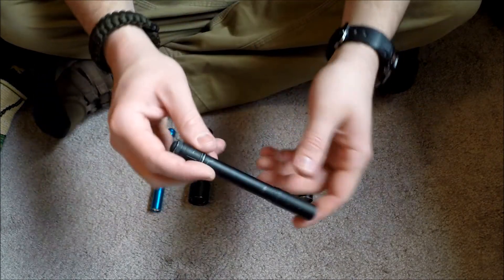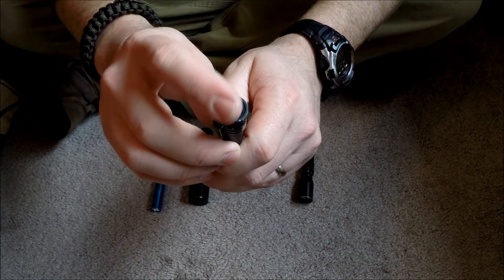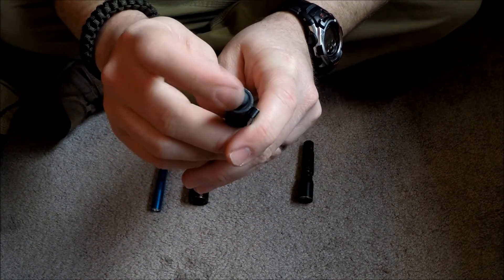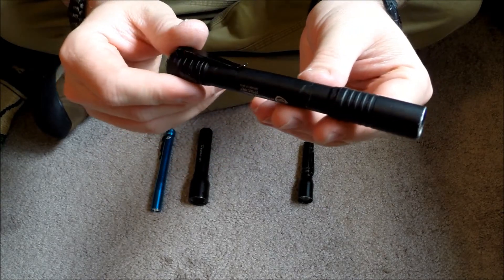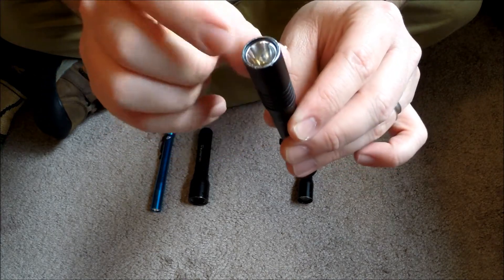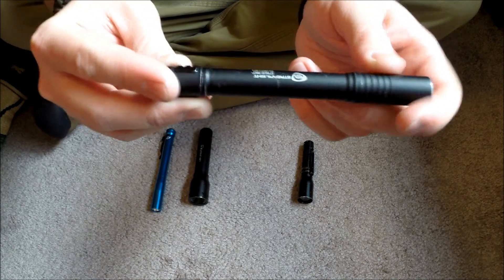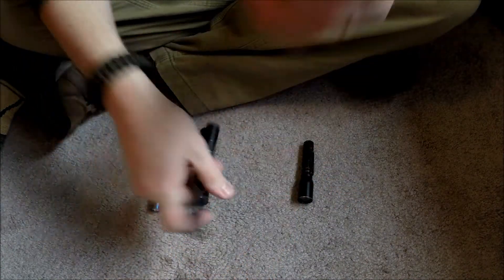The next brightest is the Streamlight Stylus Pro. It's got a really nice spring steel clip and a rubber clicky cap. That rubber cap does stick out and sometimes gets momentarily activated in your pocket, but you can replace it as it wears out — just unscrew the bezel. I've used this quite a bit; it's one of my favorite EDC lights. It runs on two AAAs, puts out 65 lumens for about $20, and has a nice beam that's a good compromise between side flood and a hot spot in the middle.